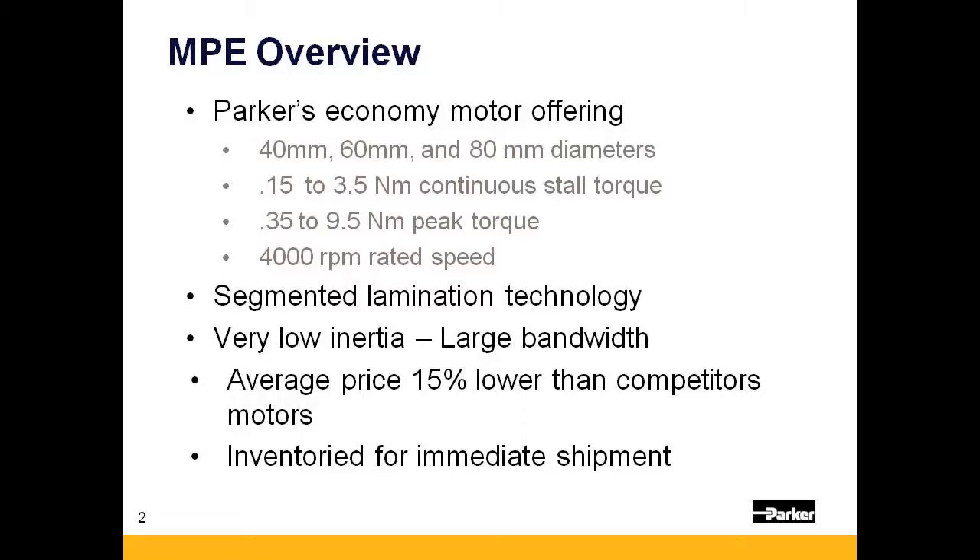The motors have a large bandwidth, allowing for high acceleration rates. As an economy motor, the MPE's average price is 15% lower than the competition and are inventoried at our factory for immediate shipment.